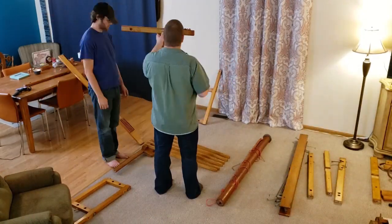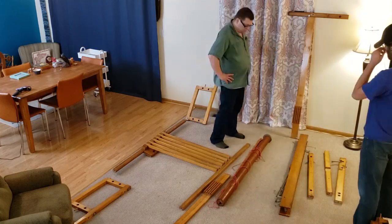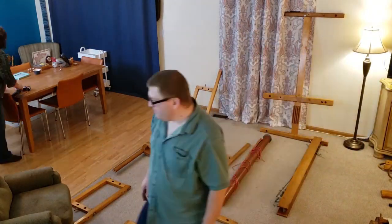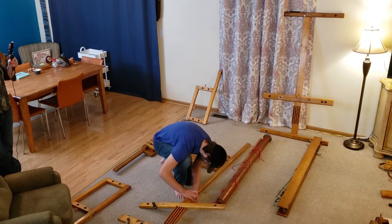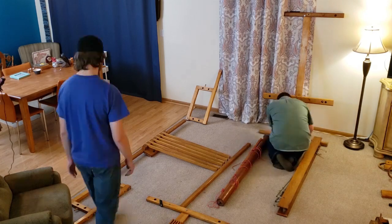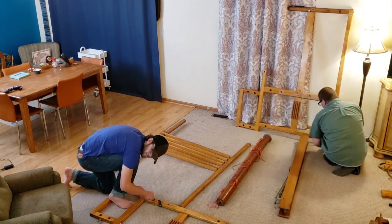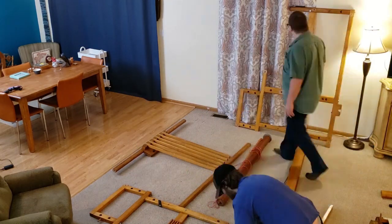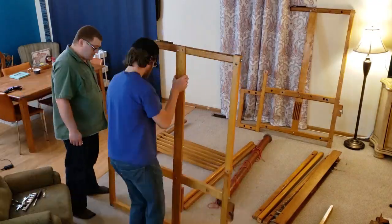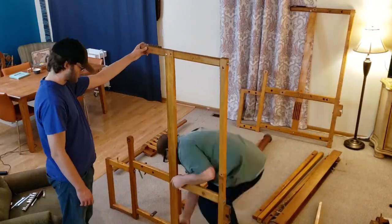Floor looms come in many sizes, and this loom — which I named Bertha — has a 60-inch, or about one and a half meter, weaving width. I bought Bertha when I lived in Wyoming and used her to weave rugs, blankets, table runners, scarves, and wall hangings. But she hasn't been set up since we moved back to Illinois, and I'm interested to see how her maple wood and sisal rope warp brake has responded to the increase in humidity.